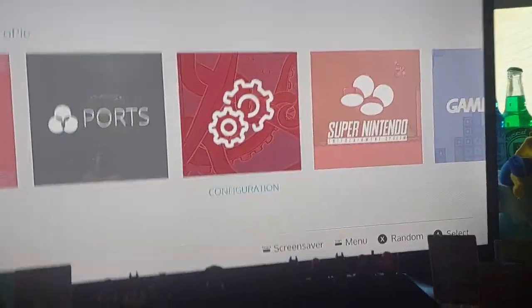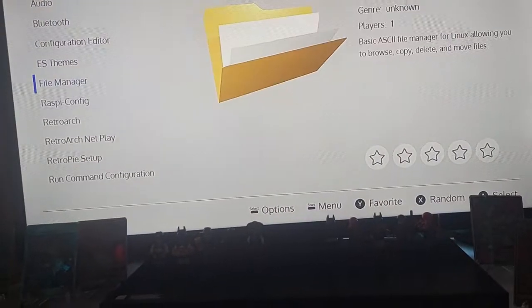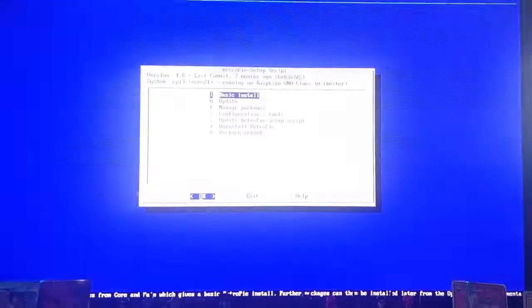I'm going to make this video as quick as possible. It's just going to show you how to play MP4 videos on a USB for your RetroPi. You just need to download the program we're going to be using. I've already done this, but I'm recording it to show you all the steps because it's super easy — you should be able to watch videos within 10 minutes.